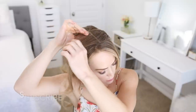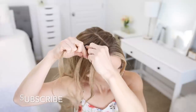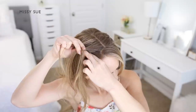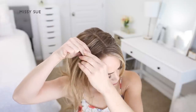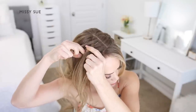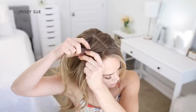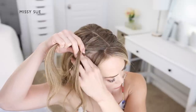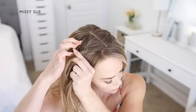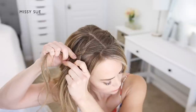Now repeat the same steps and create a second dutch braid with the hair on the right side of the head. Pick up a section of hair next to the part line and divide it into three smaller sections. Cross the side strands under the middle strand to begin a dutch braid, then incorporate new sections of hair into the braid after the initial stitch, continuing the braid down the right side of the head.